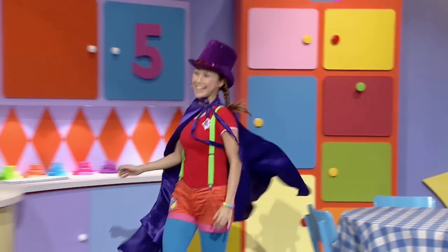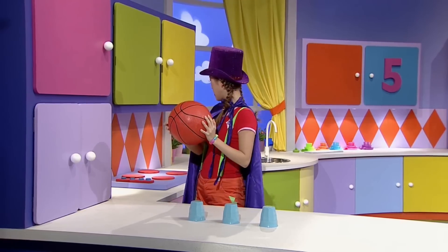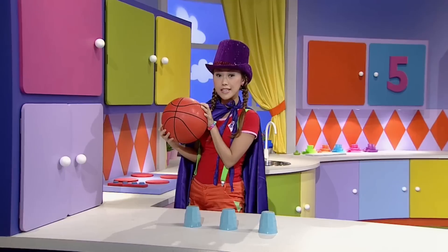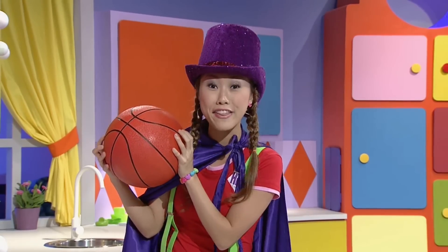Oh, hey! Where on earth did this basketball come from? Well, I haven't got anything big enough to fit over this. There goes my magic trick. But hey, that's a pretty cool trick — making a basketball appear out of thin air.